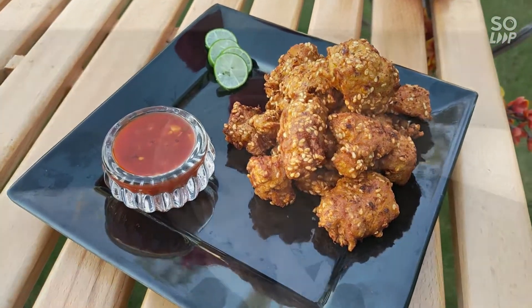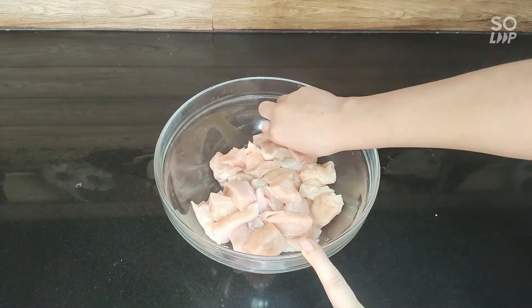First, we have to cut chicken in large cubes.